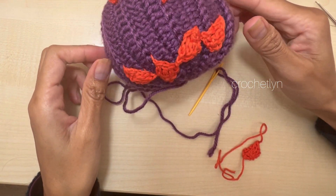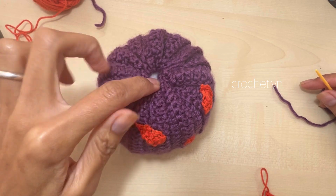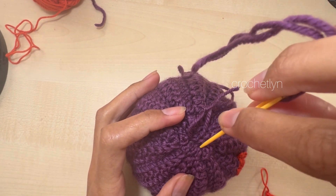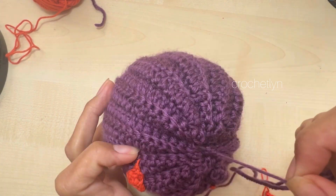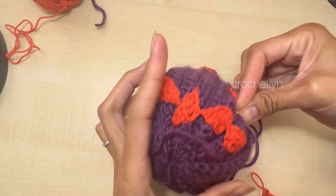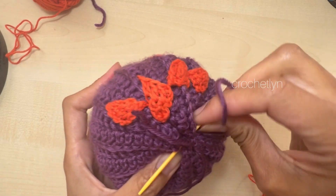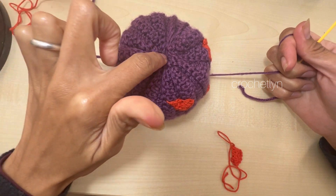I'm going to cut the yarn, place it a little bit down, push it down inside, and make a few knots to close. Then I'm going to go inside from the same stitch, push all the way down to the center of the bottom, and pull to create an indent — making it look like a pumpkin shape.